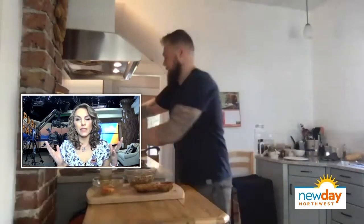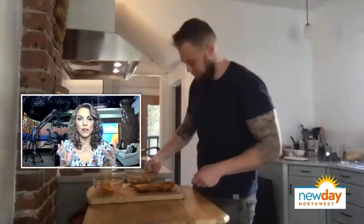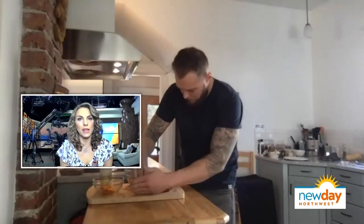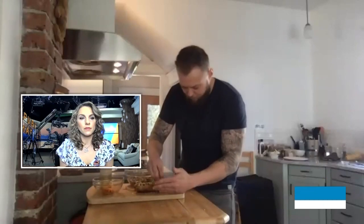This looks like so much delicious flavor. Is this a good side dish or a full dish — what would you pair this with? This is perfect if you want to serve it as a whole dish by itself, but you can also cut it up and serve it as a side dish. It goes great with just about everything.